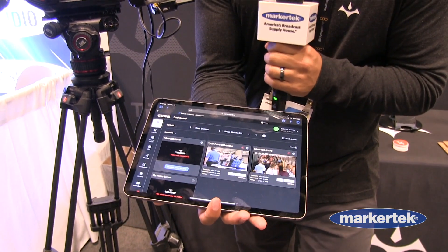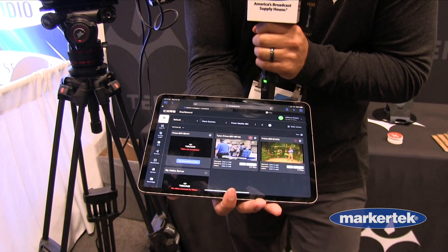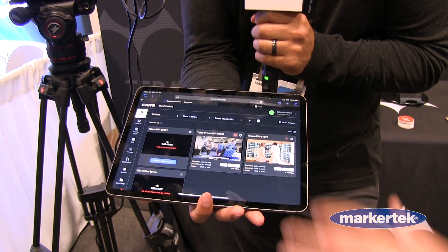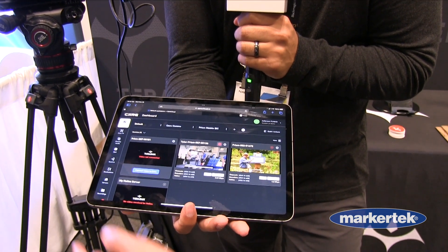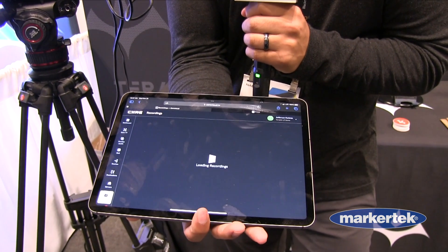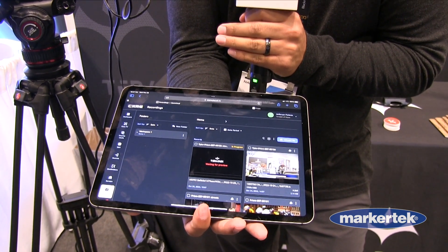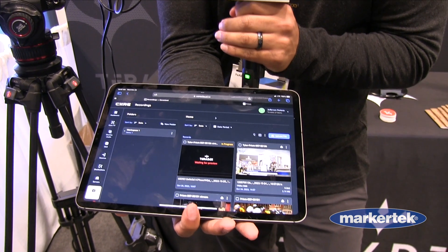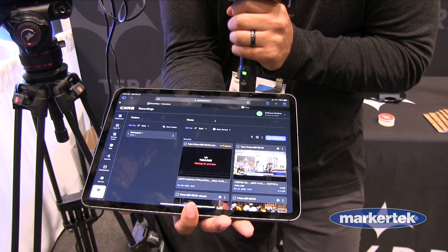From here you're able to send this video feed to decoders back to your studio. You're able to send feeds to online platforms like Facebook and YouTube, and we also have a record function that allows you to record from the field, send your high-quality files to your Core account to then be downloaded, edited, and posted on social media, or simply for storage.